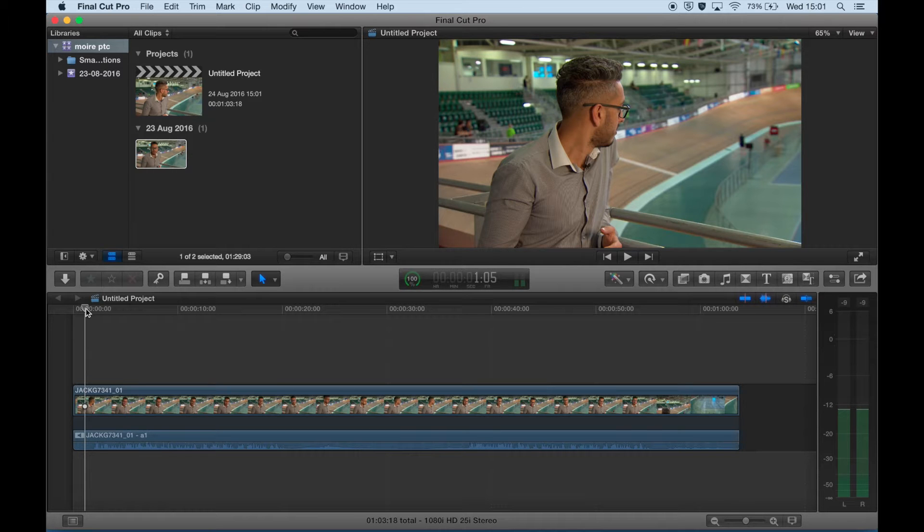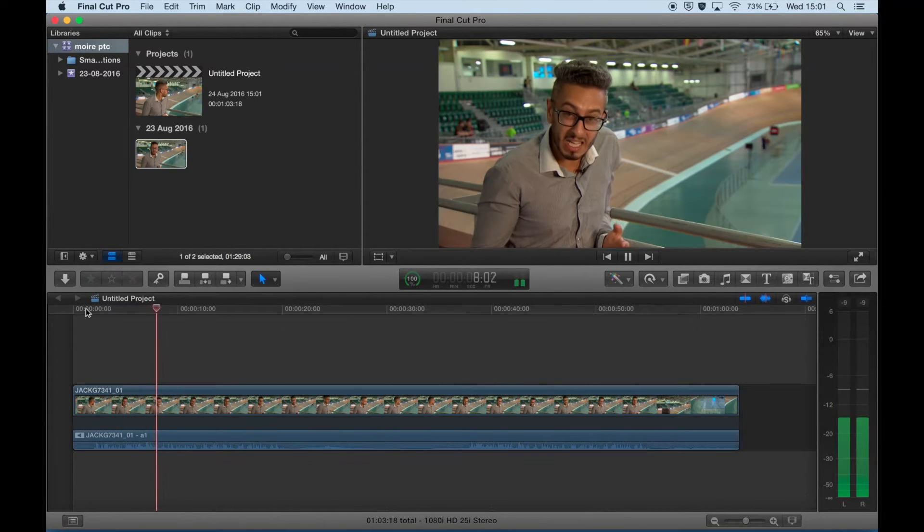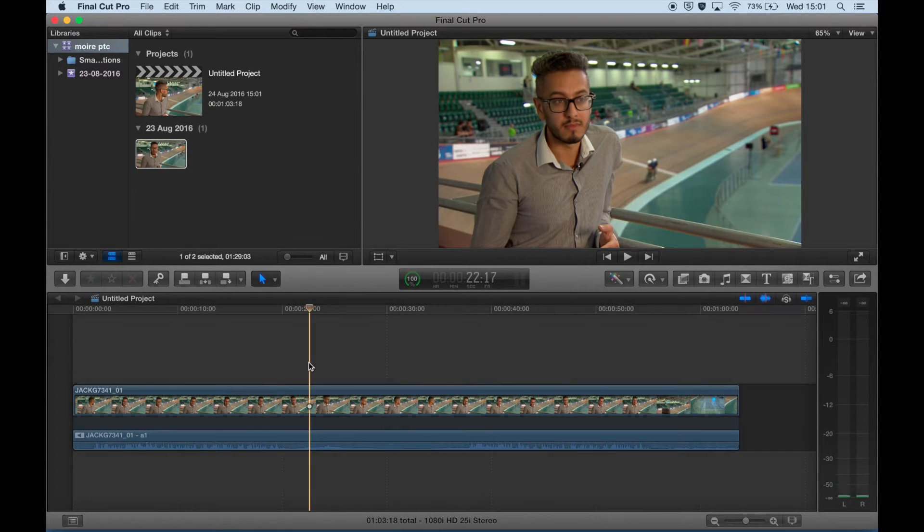Somebody came to me recently with a piece to camera with a moiré effect on the correspondent's shirt. This is a common effect, especially shooting with DSLRs, when the pattern on a shirt — the lines on a shirt, or they could be lines on a window or on a wall — match the pattern on the chip inside the camera and it creates this sort of swirly effect which you can see on this correspondent's shirt.